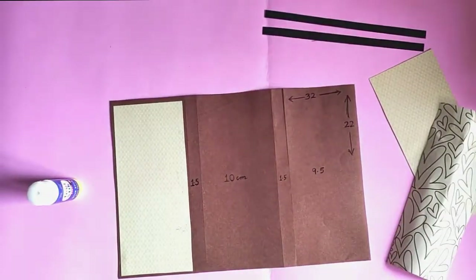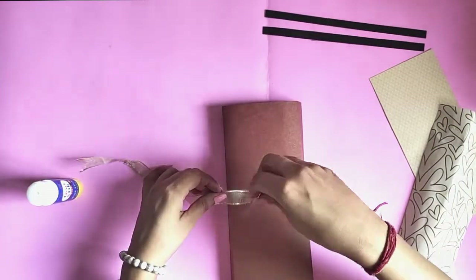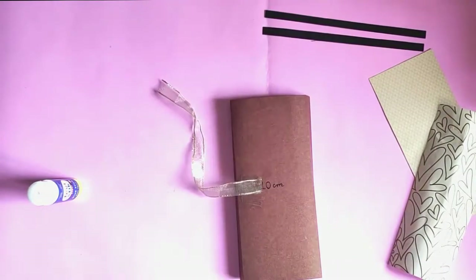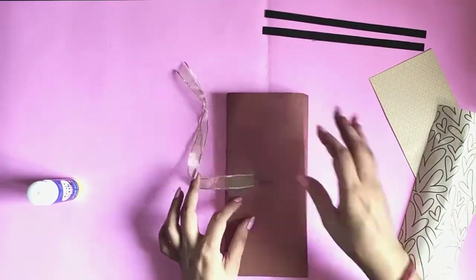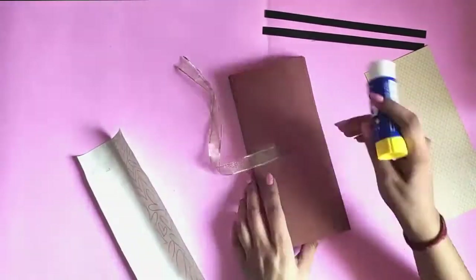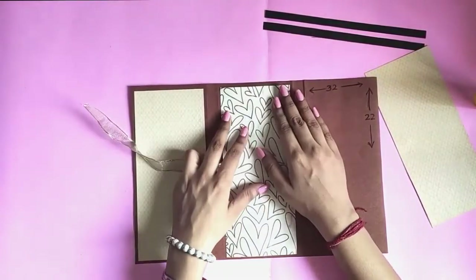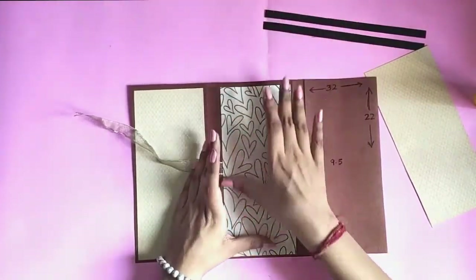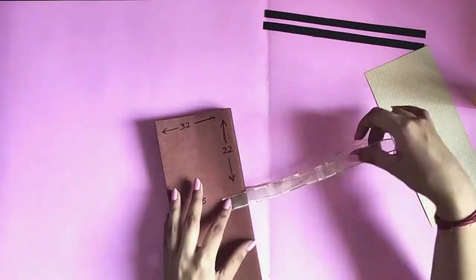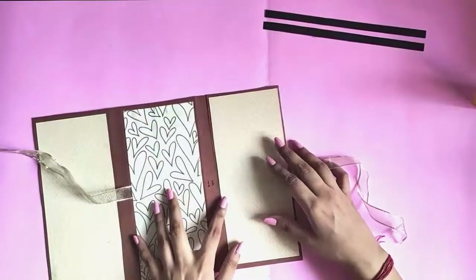After pasting the first paper, take two pieces of ribbon. Take one piece of ribbon and glue it on the left side of the middle section with tape or glue, and then paste another paper on top of it. Glue the other piece on the right side of the last section, and then glue all the remaining pieces of paper.